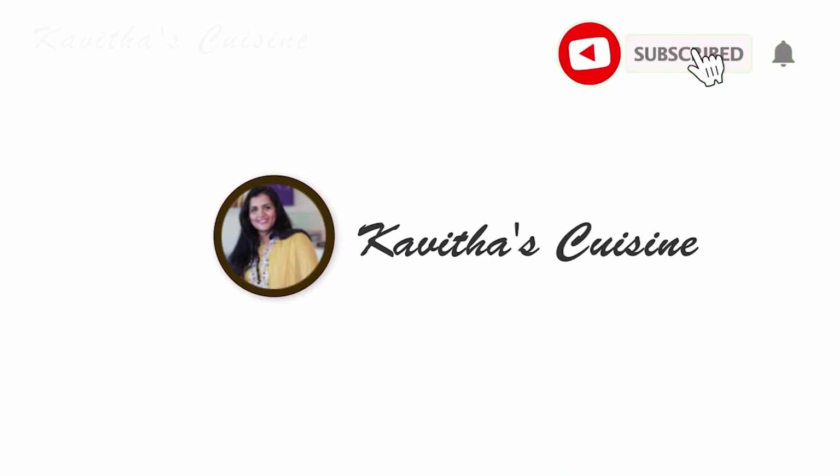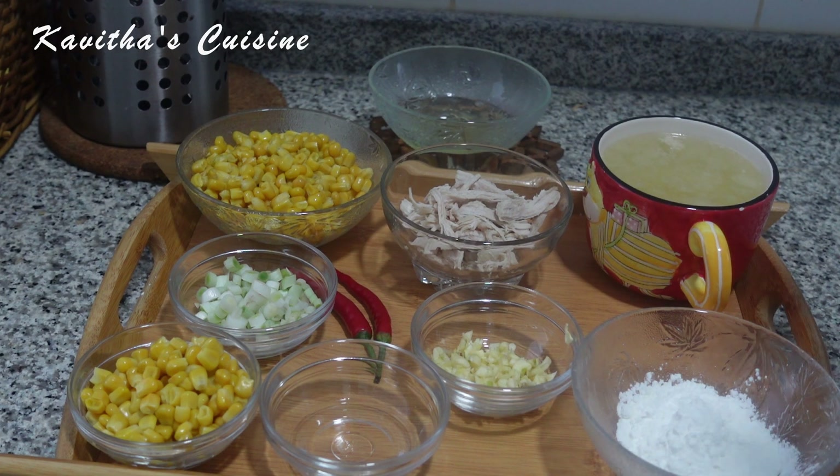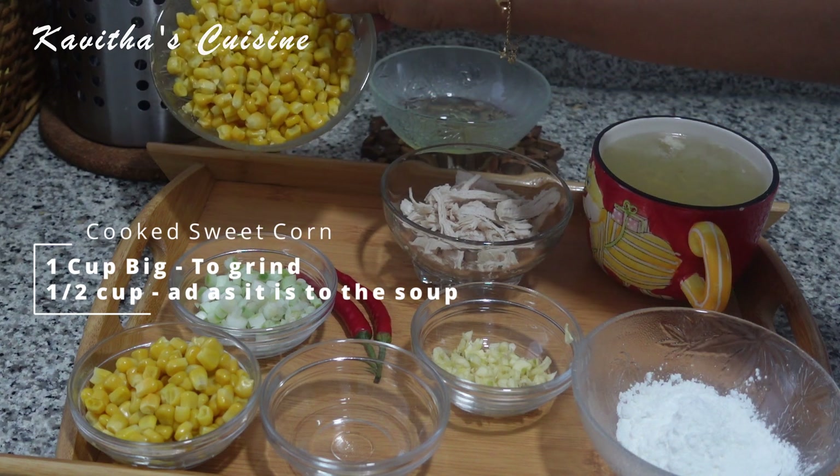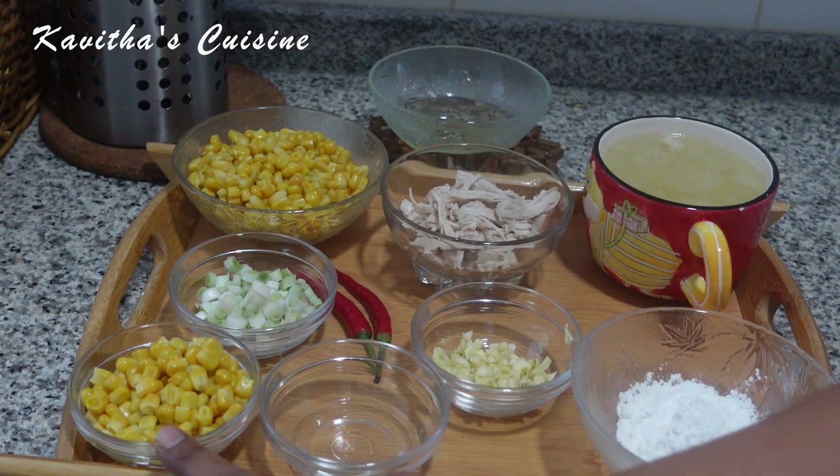We can easily use these ingredients. I am using chicken sweet corn soup. I am using one cup of sweet corn. We will be using this sweet corn soup.